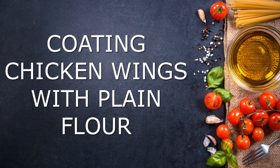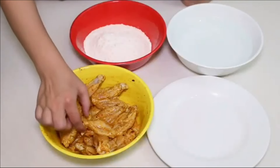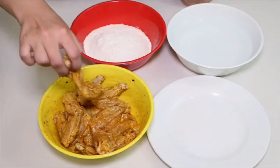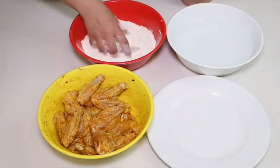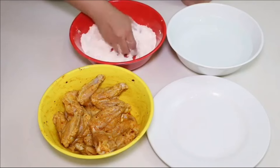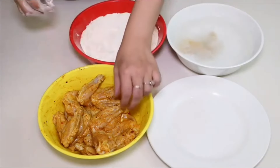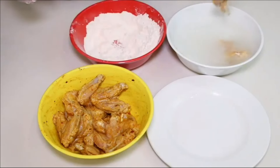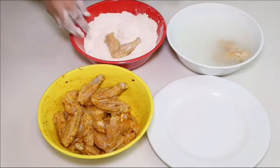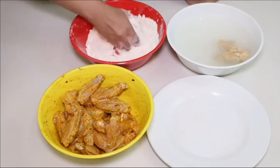Coating chicken wings with plain flour. First, put a chicken wing in plain flour and coat it properly. When the chicken wing is properly coated, put it into chilled water for 1 minute. After 1 minute, take the coated chicken wing from the water and put it back into the plain flour. This double layer of coating makes the chicken wing extra crispy.